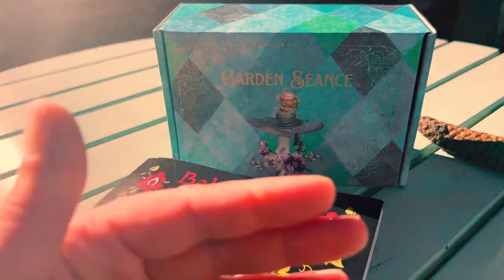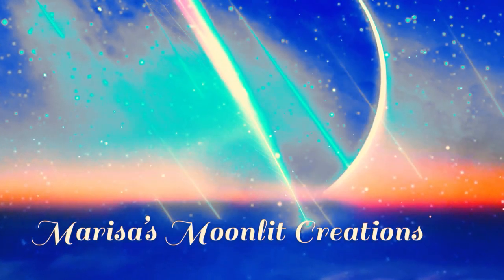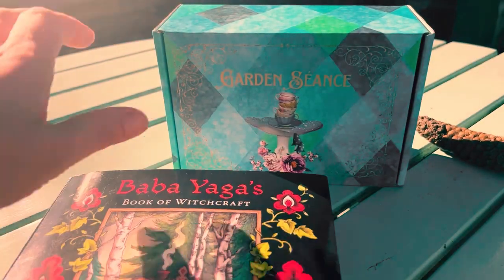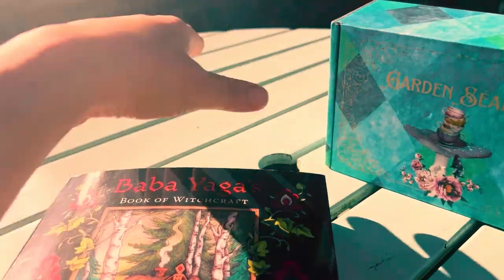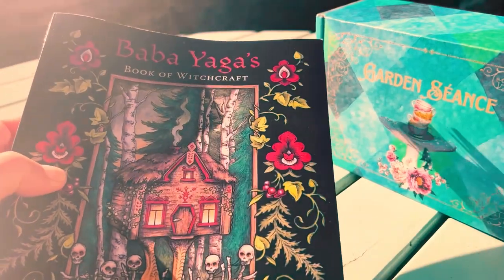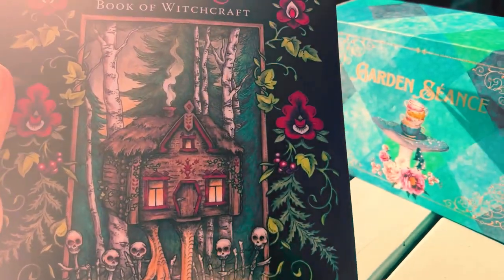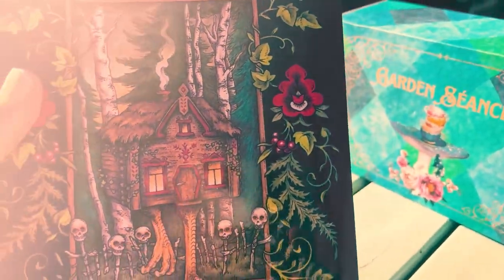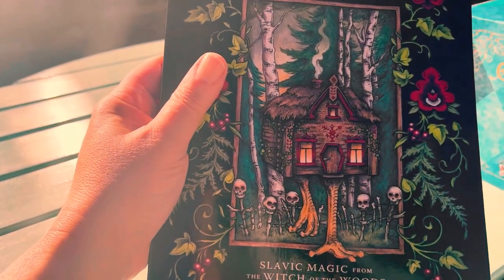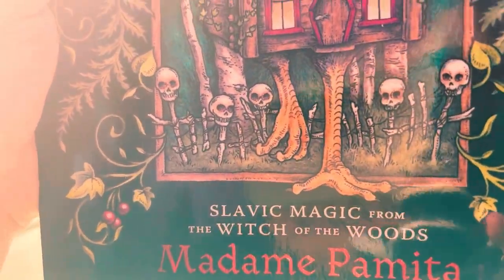So let's get started and let's roll the intro. So I am back. Before I get started with this beauty right here, I just wanted to show you this gorgeous book. This is by Madame Pamita and I have another one of her books called Candle Magic and it's actually my favorite candle magic book. I did get it off of Amazon.